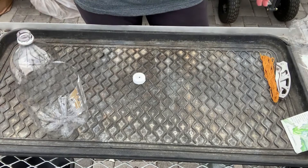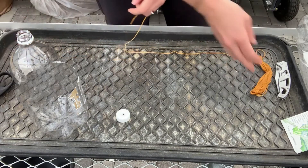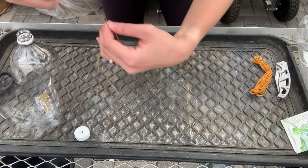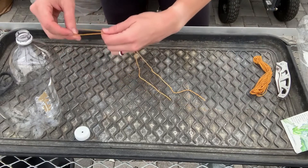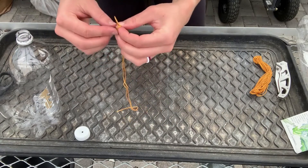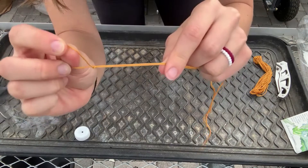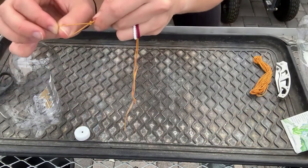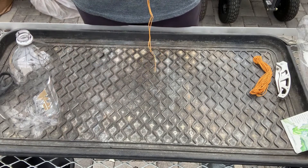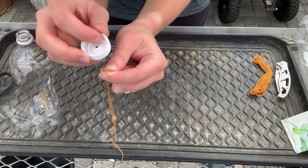The next step is to thread string through the cap, but first you need to cut your string. You need about a foot to a foot and a half of string. What you want to do with your string is also to double it up, so we're going to fold it in half. Fold it in half to make a loop at the top, and I'm even going to do a couple of knots just to make it stay in the lid a little bit better. Here I have my loop at the end with the rest of my string doubled over.